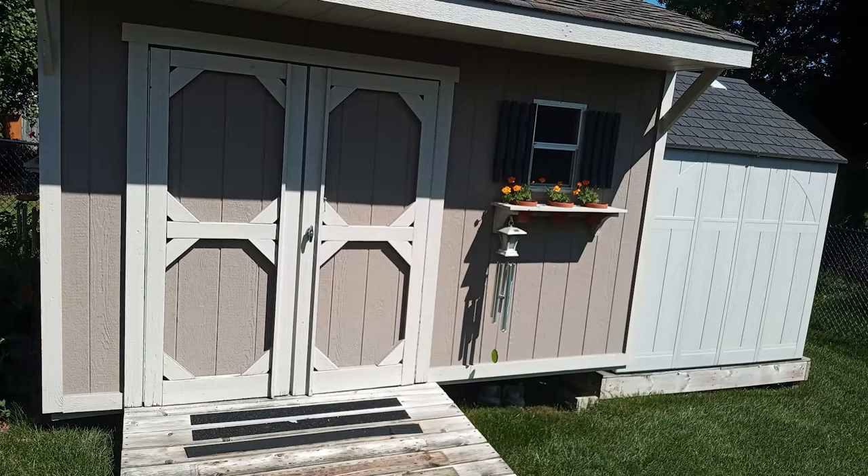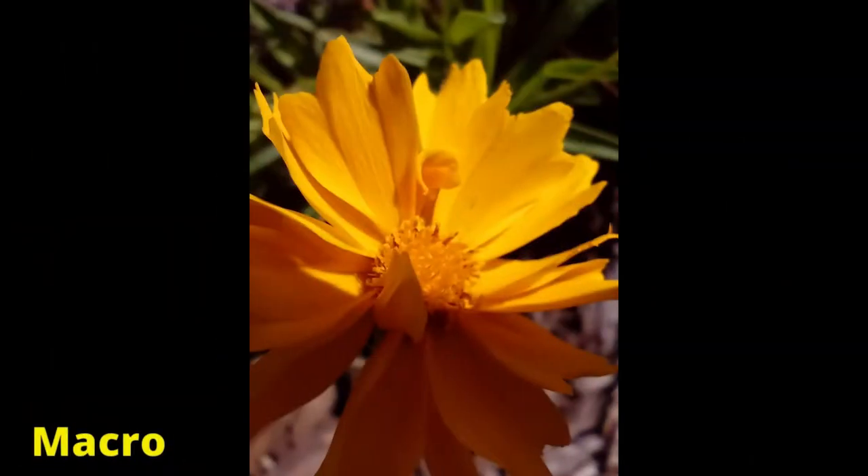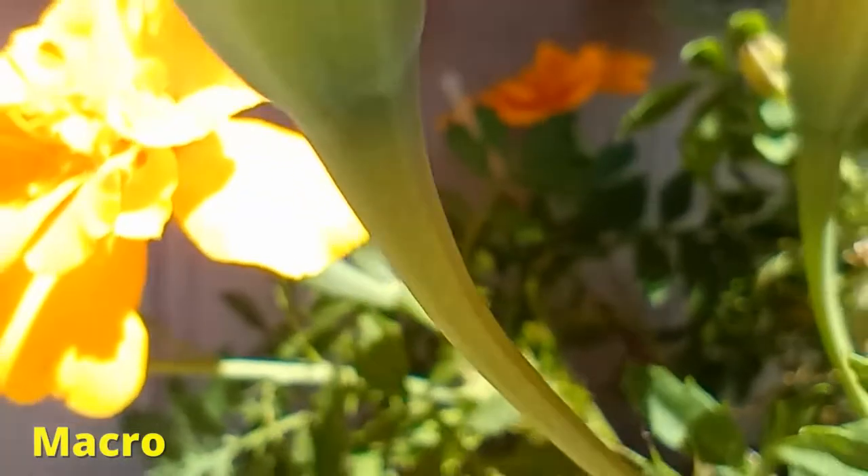Here are some test photos I shot during the day, and the camera and video quality seems excellent. The macro photos look great, and you can even take macro video.